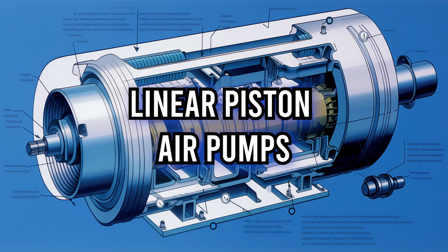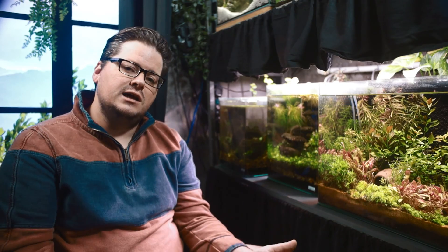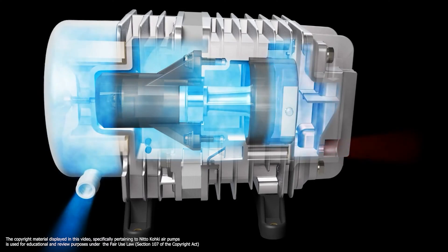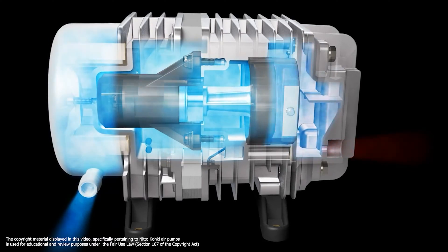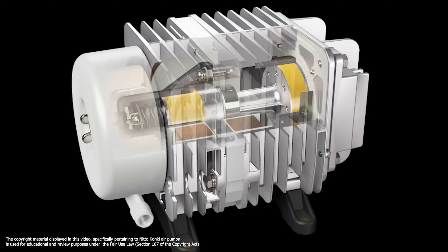Diaphragms can often be replaced, although in small cheap units this is often not practical or cost effective. Now for our more industrious contender — the linear piston air pump. At first glance it may seem like just a heftier version of the diaphragm pump, but there's more to the story. In this design, instead of a wobbly diaphragm we've got a robust piston sliding linearly within a cylinder, driven by an electromagnetic coil.